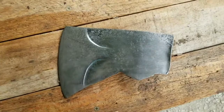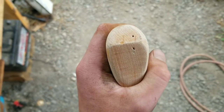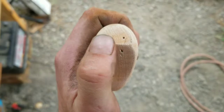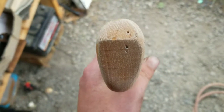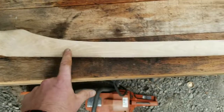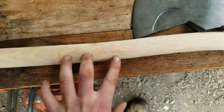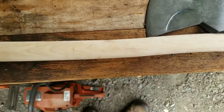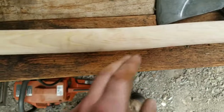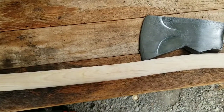Now we're going to affix the handle. When you choose a handle, you want to make sure the grain is nice and straight — running with the blade, not against the blade. That's very important because your handle will break if that's not the case. Secondly, you want your handle to be bare wood. When I bought this it was varnished — that's bad, that means it's going to dry out and crack sooner. If it's varnished, you want to sand it all down, affix the head, and then hit it with boiled linseed oil.